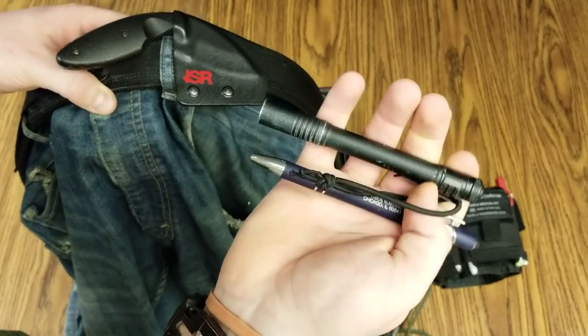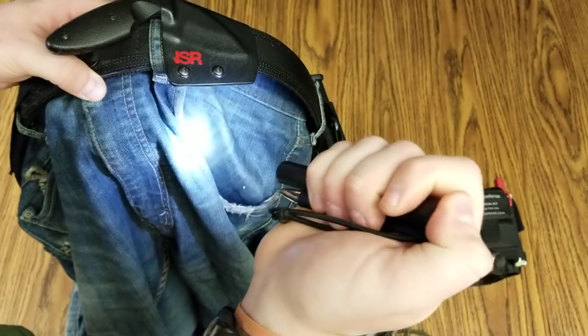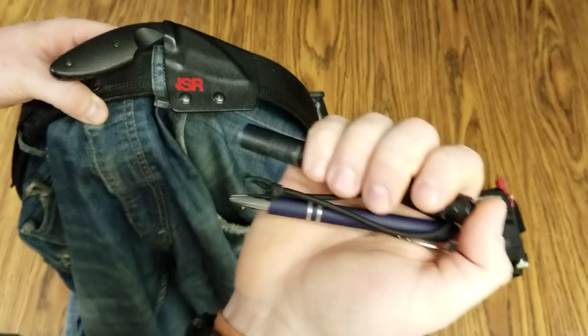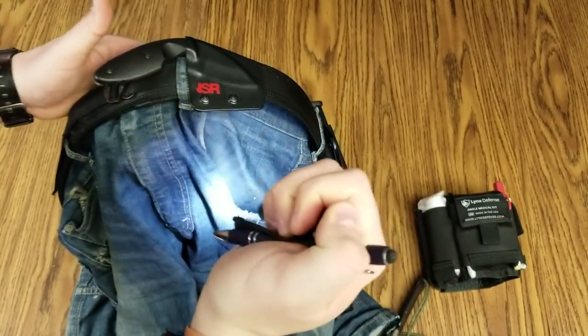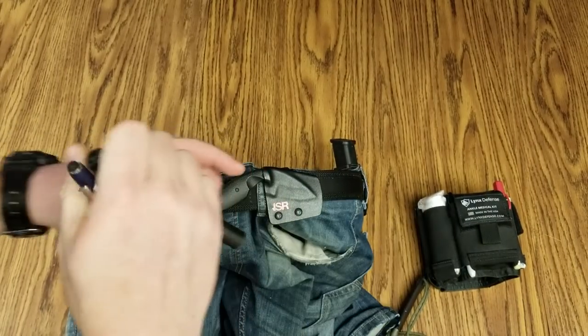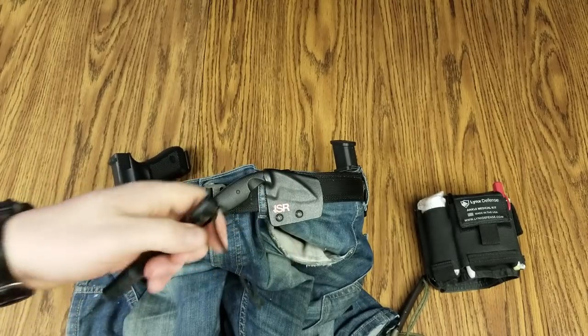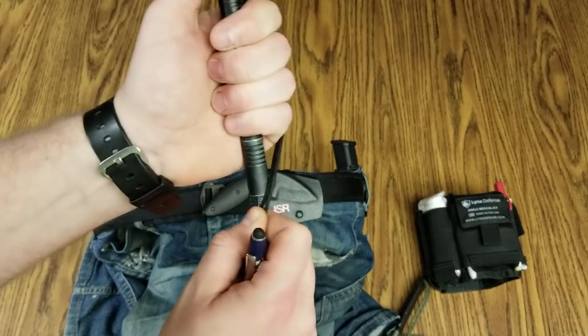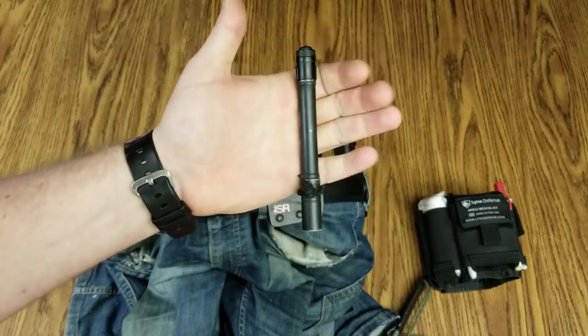I've got my Streamlight TLR-1, which is a weapons light. The Streamlight Stylus Pro is my EDC light — you know, lost your keys under the car, it's dark outside, need to see where you're walking. Just an EDC light with a shock cord mod on there so I can do stuff while I'm doing stuff. That's hanging clipped to my front left pocket.